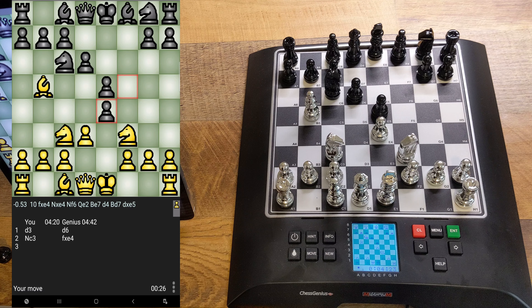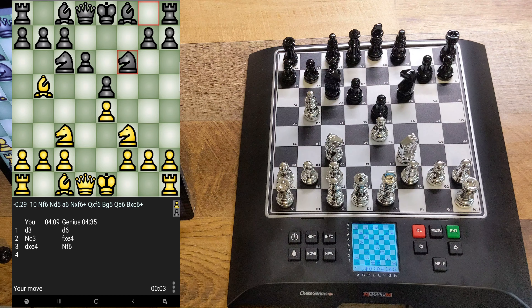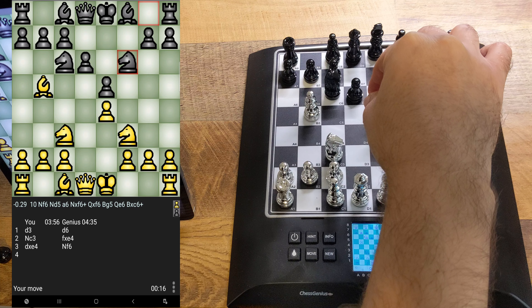Black does have an open f-file but has weakened the kingside a little bit. There's something to be said for that. Black may give up the bishop pair at any moment — we'll have to wait and see. Okay, knight out — typical developing move, nothing wrong with that. The d-file is semi-open, which could be used to black's advantage at some point.